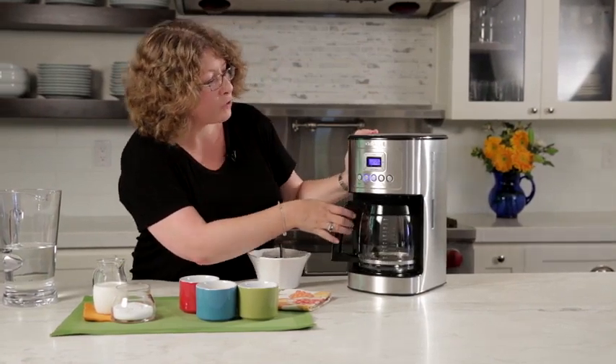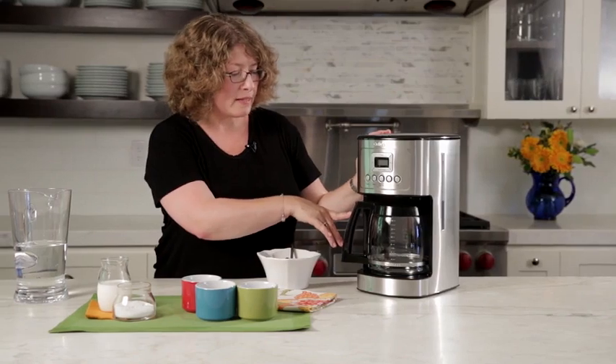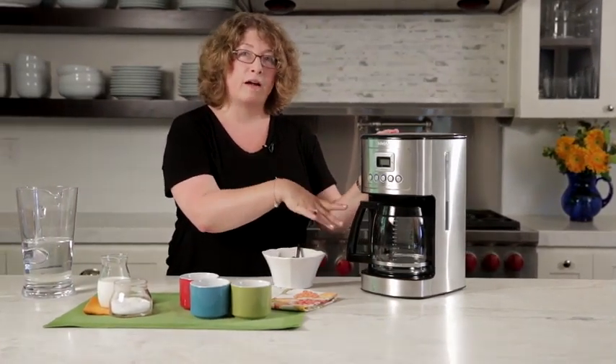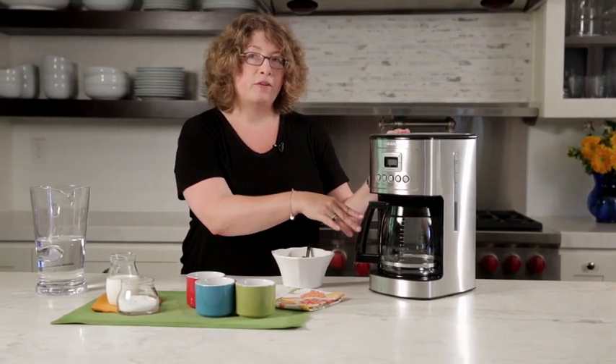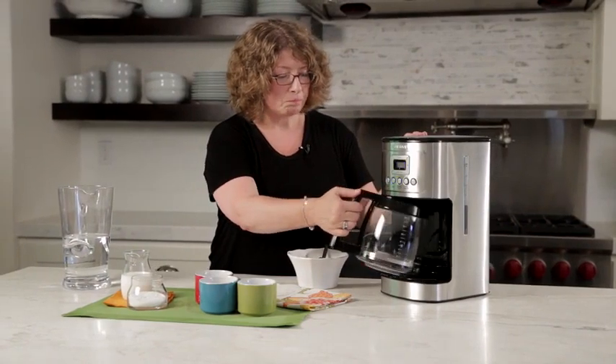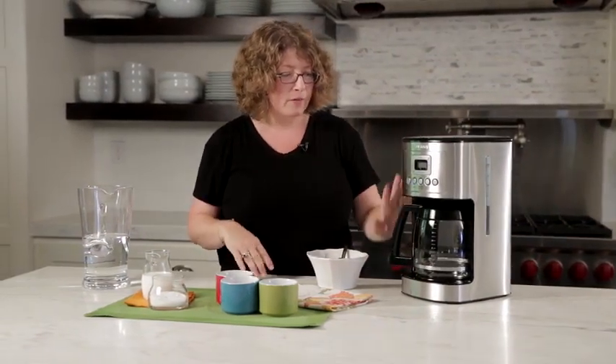It also has a brew pause feature, and the nice thing about that is when the coffee starts brewing and you have a cup or so in there but don't have the patience to wait for the pot to be fully brewed, you can remove the carafe and pour your coffee. It's just starting to brew now. So there you have it — the Cuisinart 14 cup Perfect Temp coffee maker.